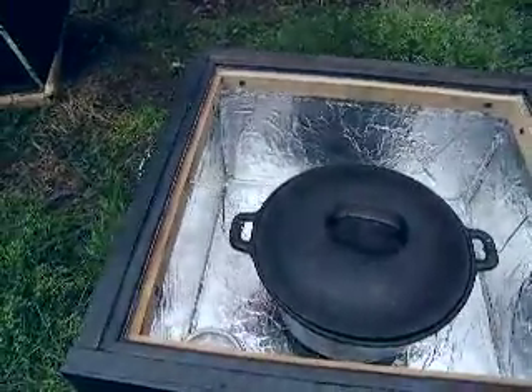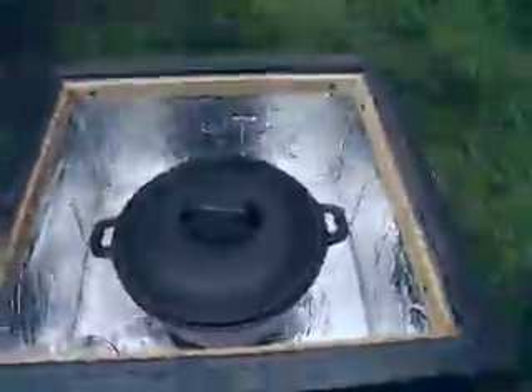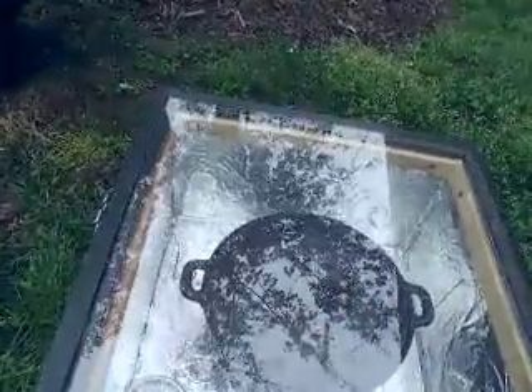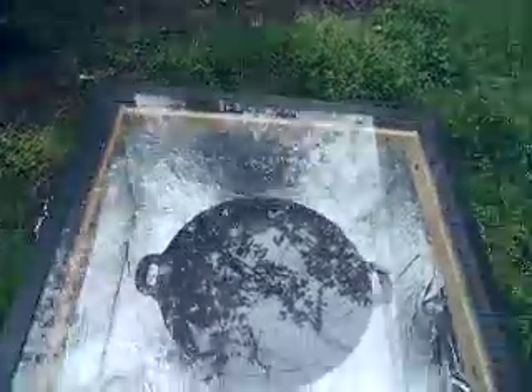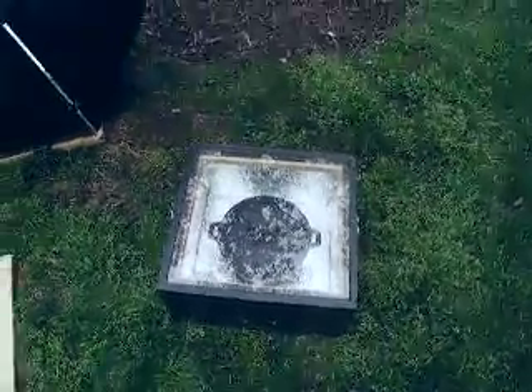This here is a dishwasher seal and I siliconed around it and it worked out really good. The last time I used it, it was 60 degrees outside. The temperature went from 60 degrees to 100 degrees in less than two minutes, and then about 15 minutes later it was at 180, and then within a half hour it was at 240.